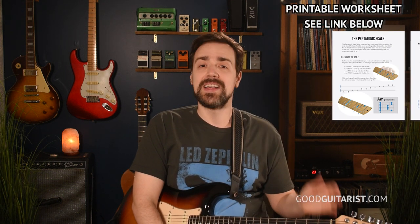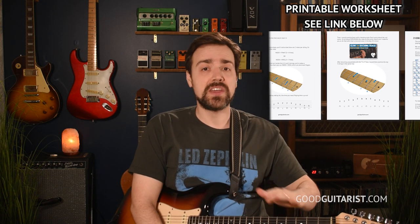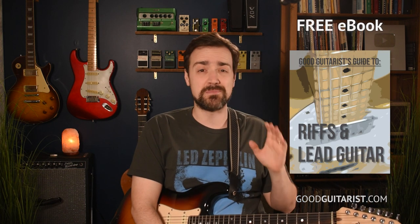If along the way you find you need any extra help or would like some further guidance, I have a worksheet on my Patreon page that has everything in this lesson written out for you. You can do all the exercises and everything that we're going to cover at your own pace. I also have a free lead guitar ebook. It's completely free for all my subscribers, and it has all the basics of lead guitar in there. So please check that out.